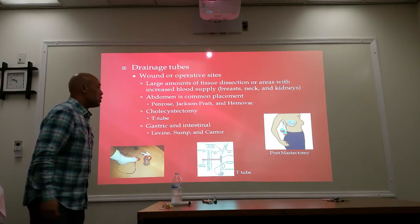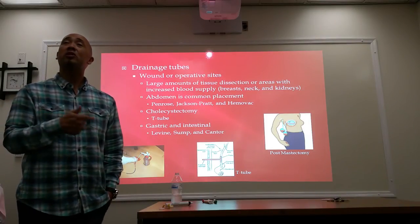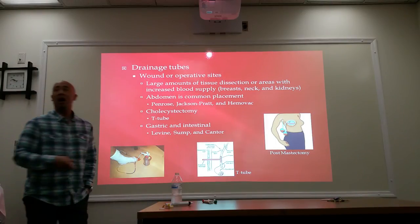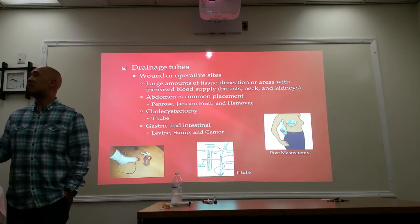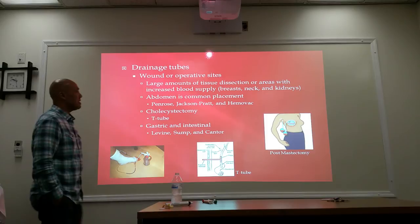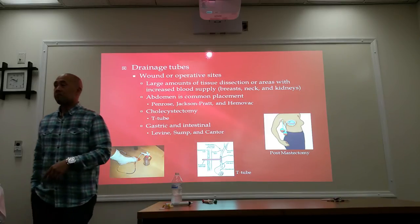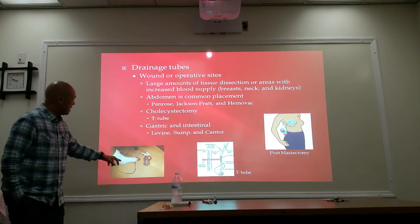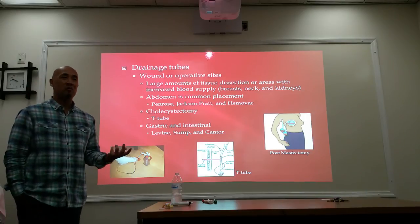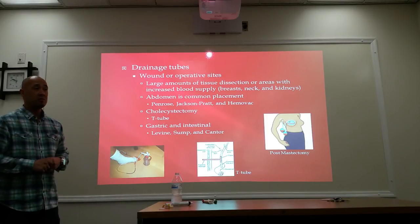Drainage tubes. If you have a patient who's had surgery, there may be a collection of fluid. They'll put a drainage tube to remove any excess buildup of secretions and fluids. These are usually placed at wound and operative sites, generally in areas where there is a large amount of tissue dissection or areas with increased blood supply. Drainage tubes can be a Penrose, a Jackson-Pratt, or a Hemovac. The tube is inserted at the wound and hooked up to a canister with negative pressure, which sucks everything out into the canister.